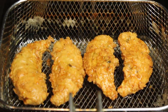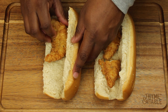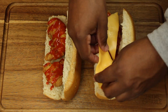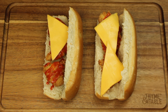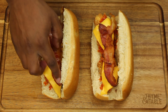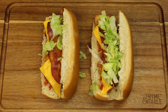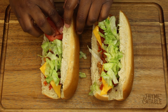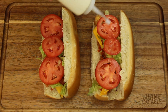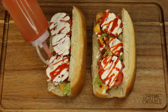Now that our chicken is done, we can start building. We're going to open our bread and place our chicken on it, then drizzle buffalo sauce over it, add cheese, and place in the oven for about three minutes. We're going to add bacon, then dress with lettuce and tomatoes, and drizzle ranch and a little more buffalo sauce on top.